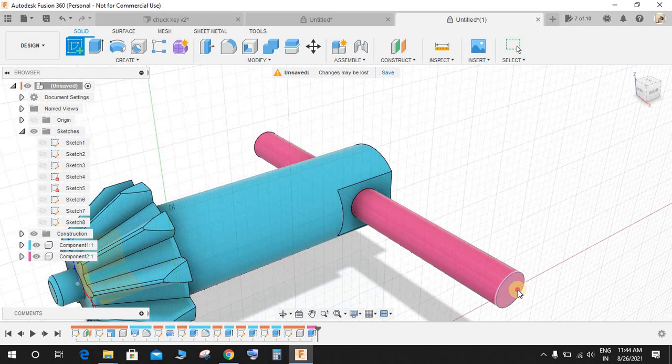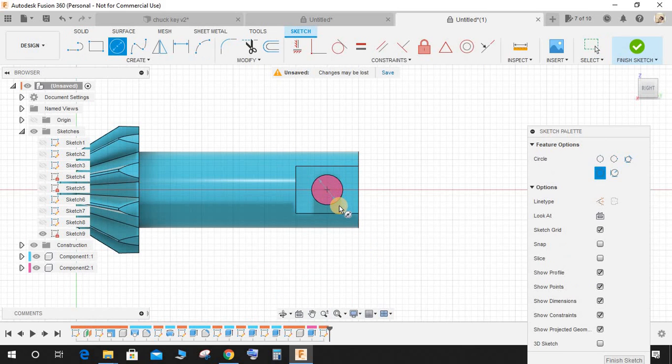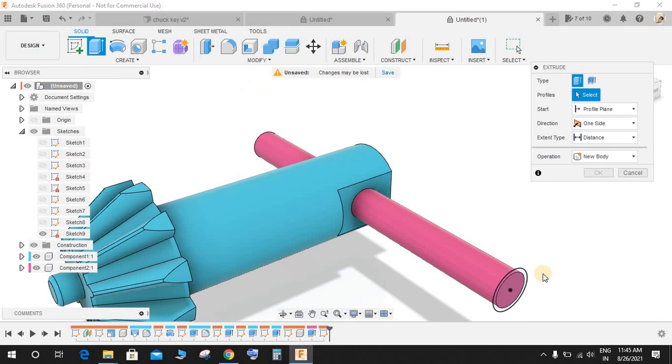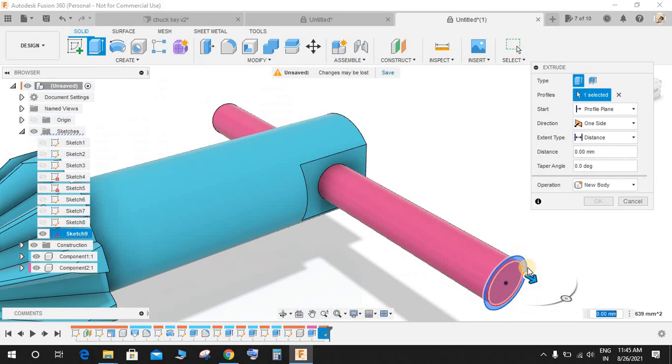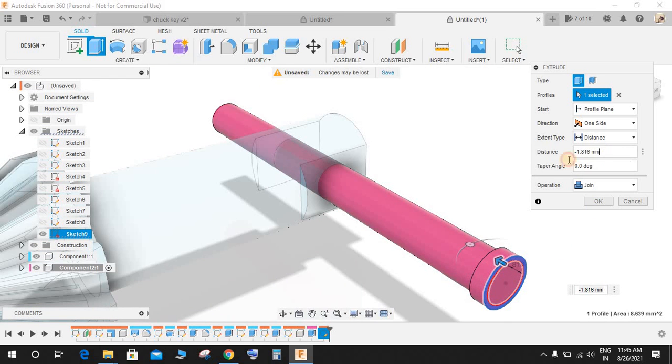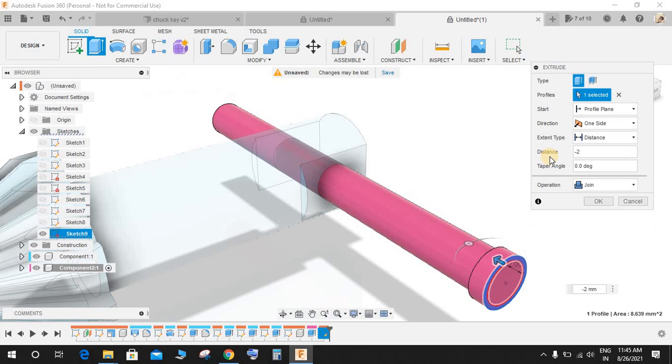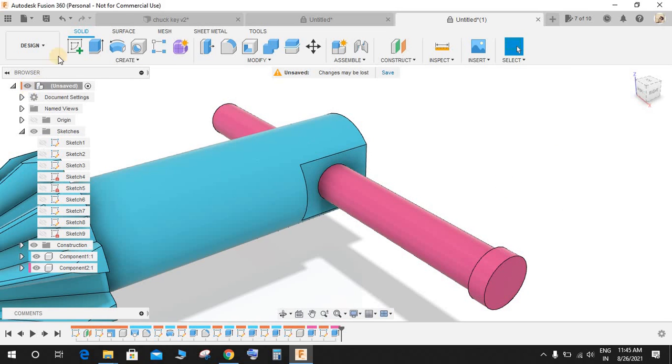Go to Create a Sketch on this surface, press C for circle, and make a circle of 6 mm. Press Extrude and extrude this backwards to a distance of minus 2 mm and set it to Join.